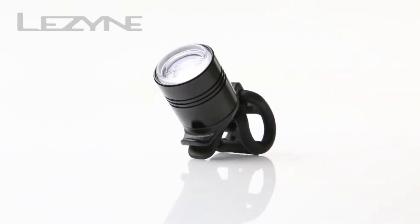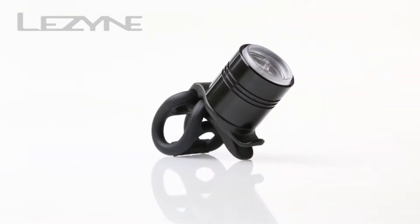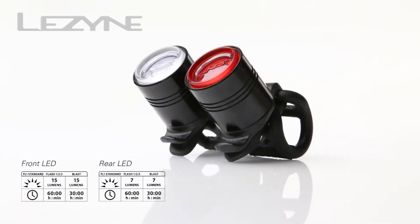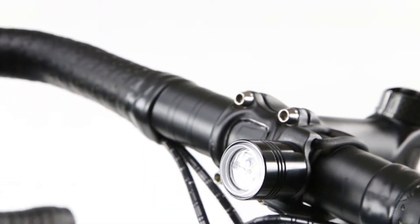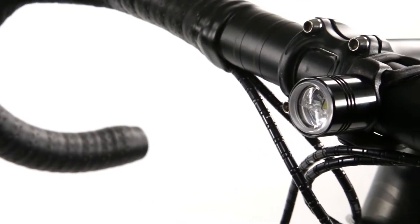Introducing the new ultra-compact and versatile Femto Drive, our most affordable LED safety light. The front light produces 15 lumens, while the rear light produces 7. The Femto comes in a variety of colors, and features the CNC machined aluminum body and composite matrix back cap for a lightweight and compact design.